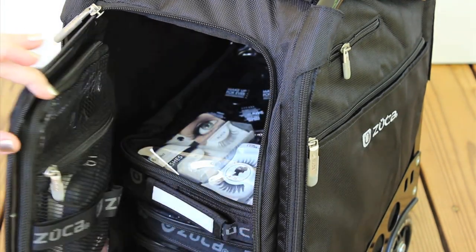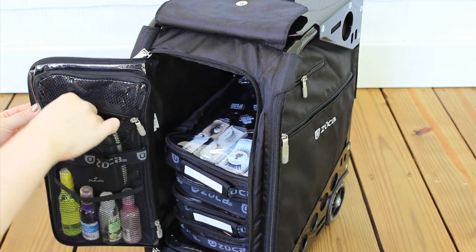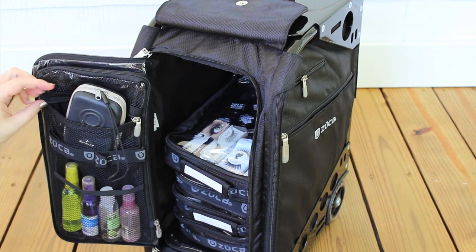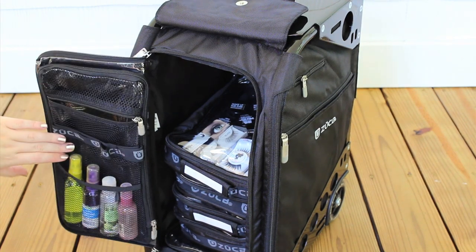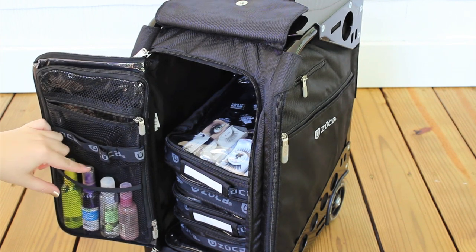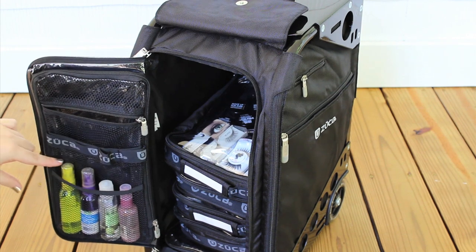On the inside flap of my Zooka I keep some other items as well. I have my camera — I think it's really important to take a camera with you so you can document your makeup and even show your bride how her makeup is going to come out in photographs. I also have some little bottles of makeup remover, 91% alcohol, hand sanitizer, and water. Just really nice things to have and keep with you in your case.